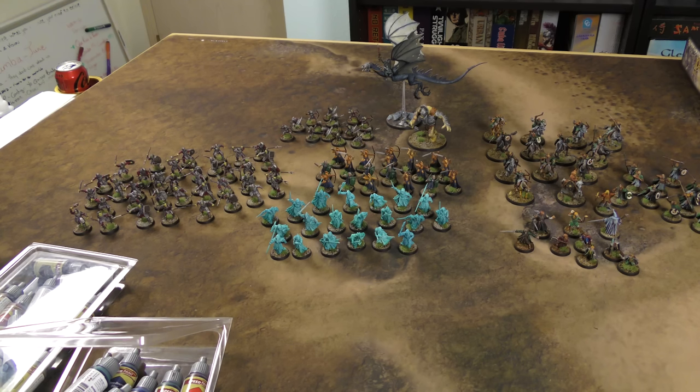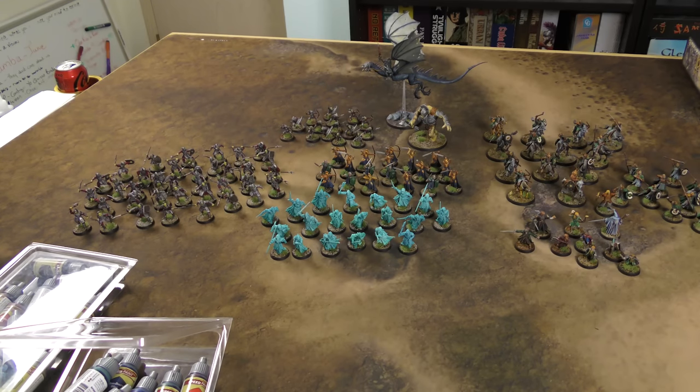The mixing of colors works a hundred percent better than with contrast. When you mix two contrast colors together it gets a little weird, but the Speed Paints seemed to work more like a traditional paint when mixing — at least in the ones I tried.